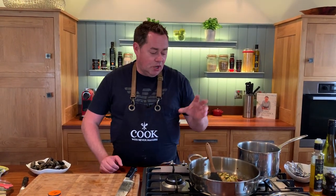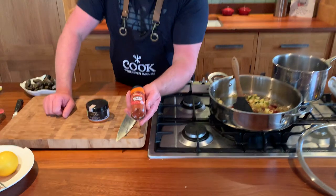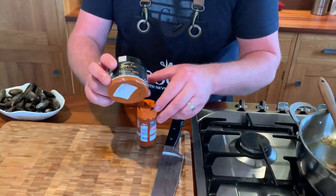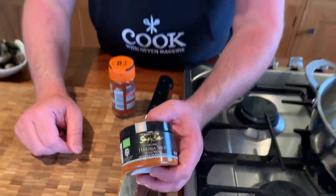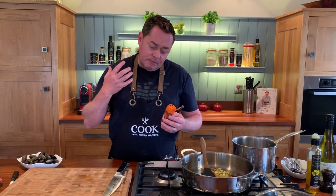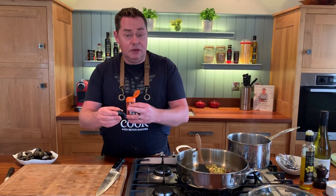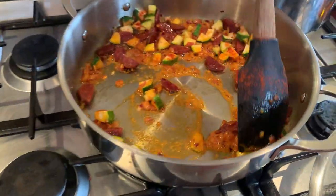I have two spices to show you. First of all is smoked paprika - this works really well with the mussels. Or if you want something really spicy, the harissa spice gives a lovely kick to it. I'm gonna use the smoked paprika. It's lovely mixed with a little bit of butter - you could soften some butter, mix some in, and put it actually into the mussels and bake them off in the oven if you wanted to. So a nice little sprinkling of this goes in. The smell of that is gorgeous. Look at the way that has changed - that lovely color.